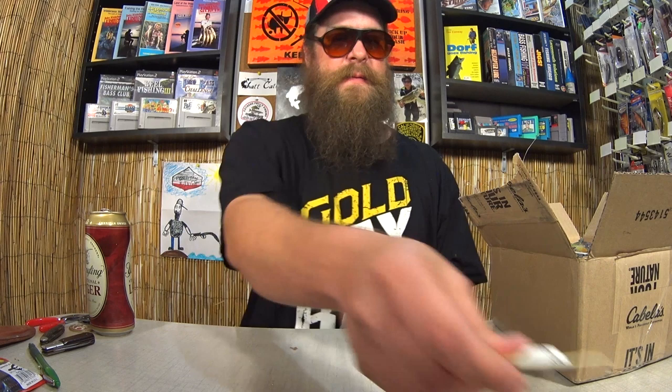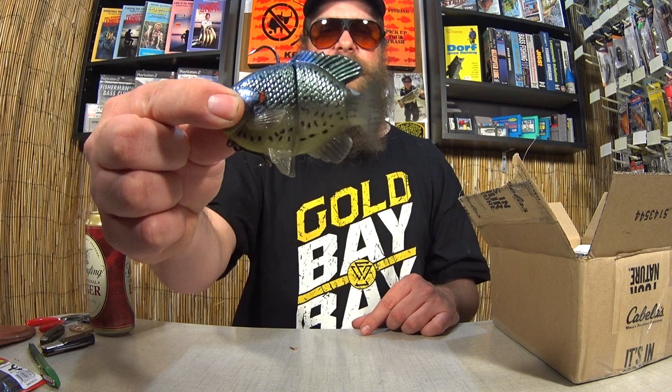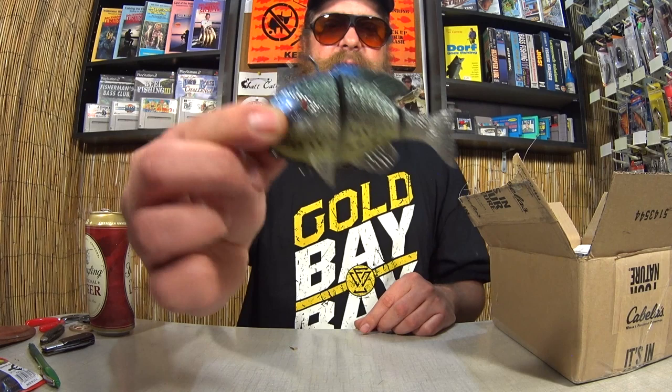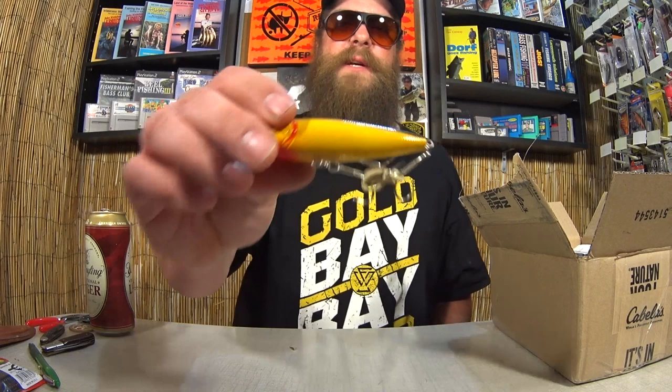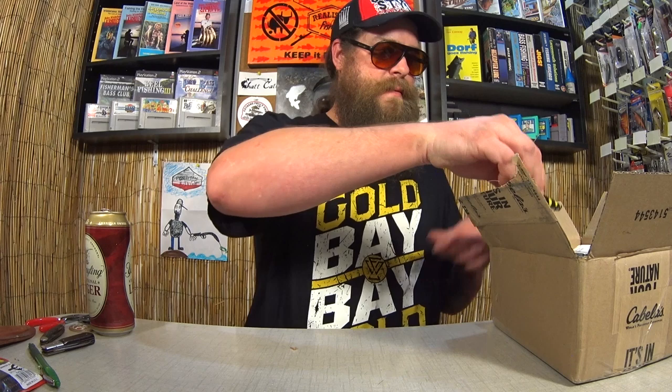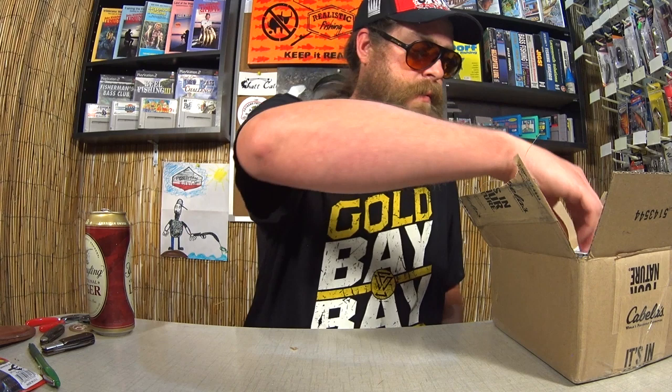Here we have some kind of a soft plastic sunfish swimbait. Look at that tail. Looks like a Savage Gear or a Live Target — I'm not exactly sure which one. Pretty awesome. And we have a Topwater Popper, not exactly sure which brand — maybe Ozark Trail. Here's another one, kind of similar. This one I recognize — this looks like a Jawbone Flappin' Craw crankbait kind of deal.